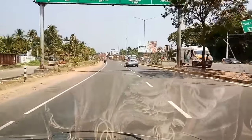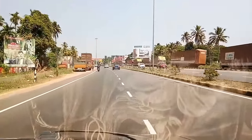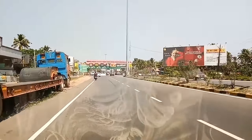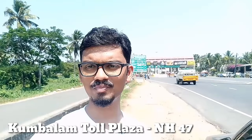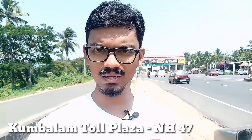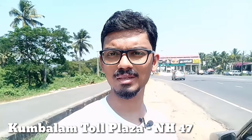I am presently heading towards Kumblam Toll Plaza, which is the only toll plaza near my location — just a few minutes away. I will be showing how my FASTag functions by entering that toll plaza. I have now reached my destination, Kumblam Toll Plaza, and will be passing my vehicle through it. There is not much traffic here because of the introduction of FASTag. There are two separate lanes: one for the FASTag lane and the other for cash payment.